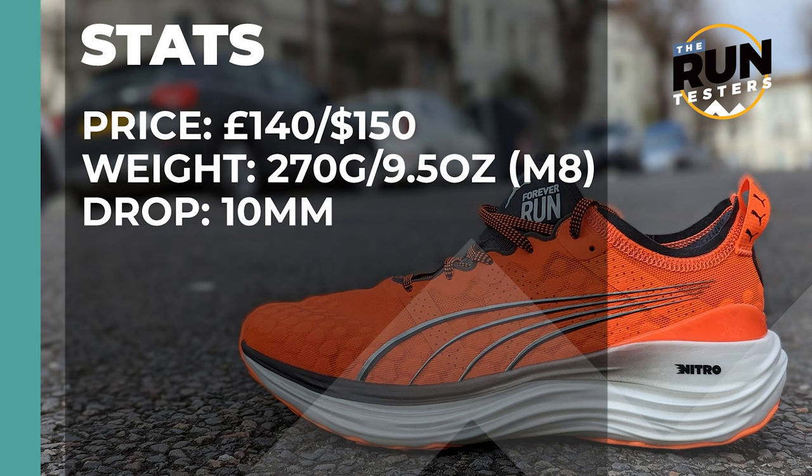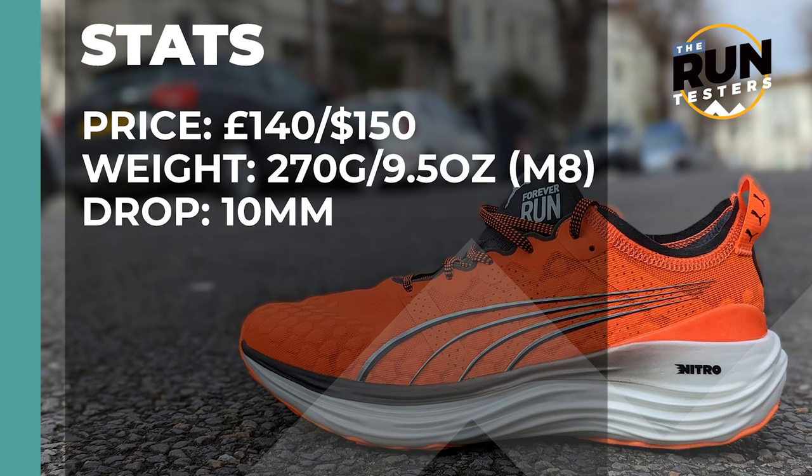The Puma Forever Run Nitro costs £140 or $150. It weighs in at 270 grams or 9.5 ounces for men in a size 8, and the drop is 10 millimetres.